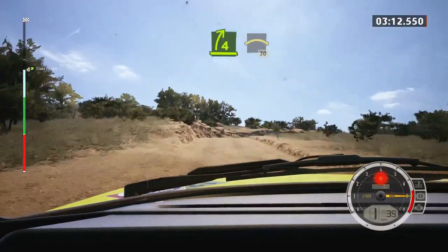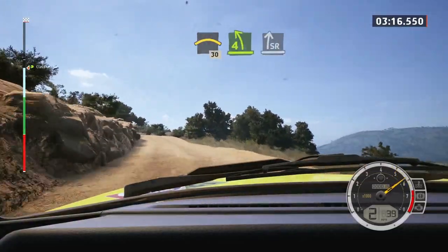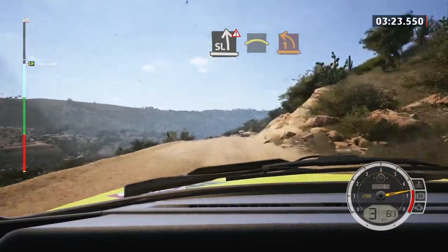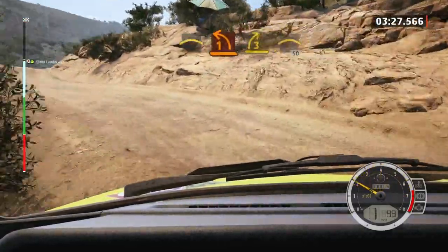Into crest, 30. Four left, into slight right of the crest, not tightened. Into slight left, double caution, and right of the crest, into one left short, and three right short, with a crest, and right of the crest, 50.